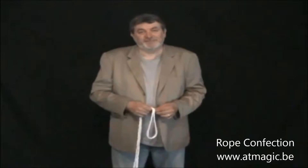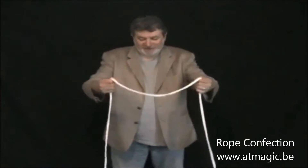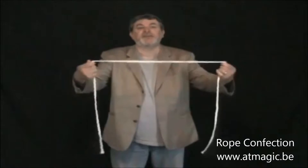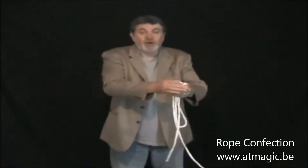I love rope magic, and judging by the fact that our DVD 'Roped In' was a big success, I think you like rope magic too. So we are taping a new DVD on rope magic, and we start with a rope effect that is a classic — a classic cut and restored rope effect.